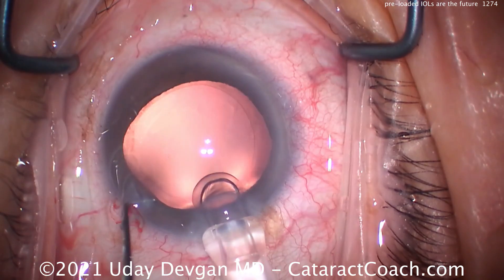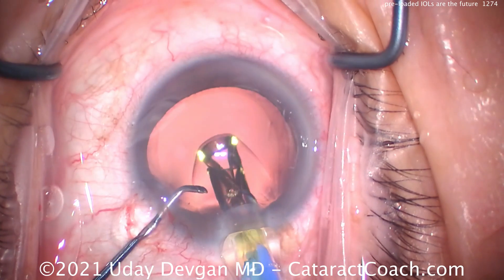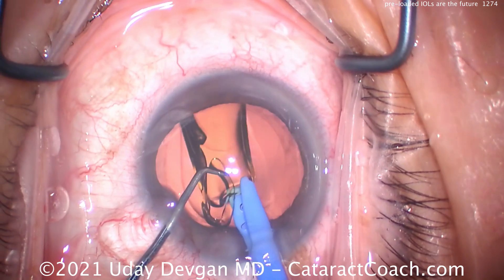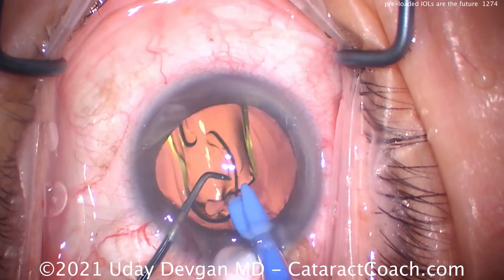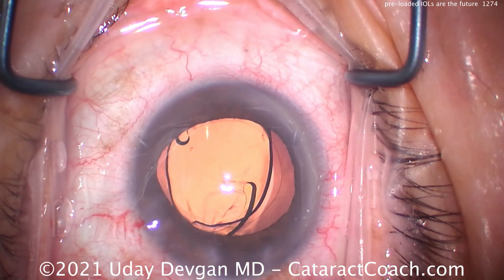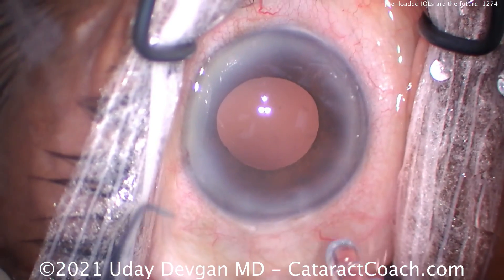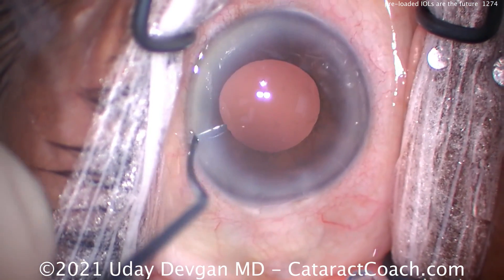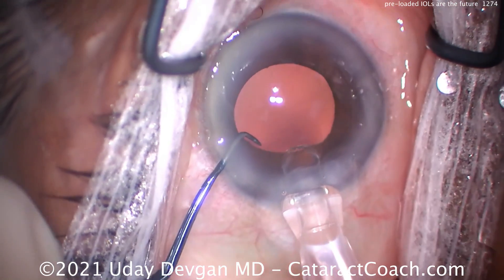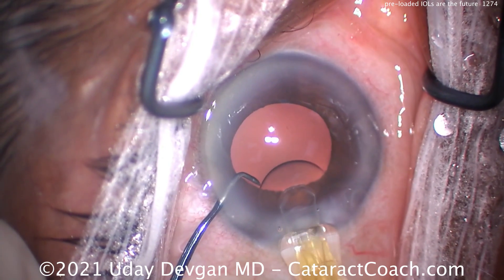I think all manufacturers are going to basically come out with preloaded lenses, and we already see it from many. Alcon had a previous Ultracert, now they have this one. Bausch & Lomb has a preloaded one, Johnson & Johnson — I think all the companies essentially already have or will have preloaded injectors. The nice part is there's no manipulation of the lens; you don't have to manually load it, there's less handling.